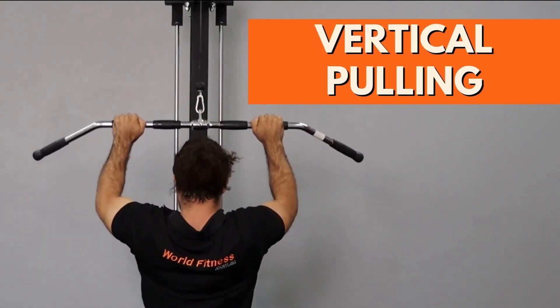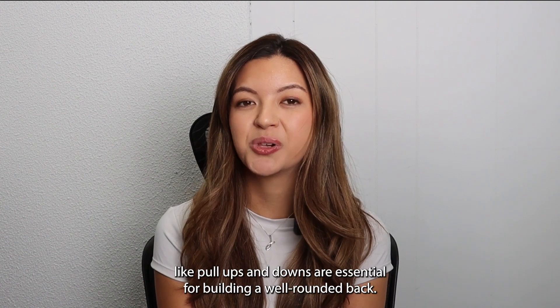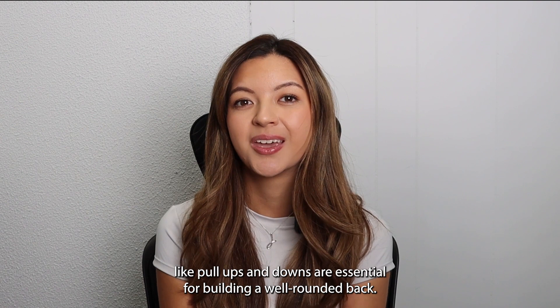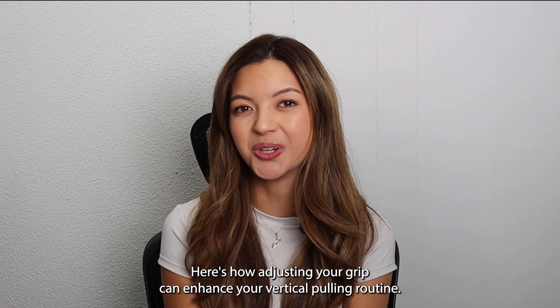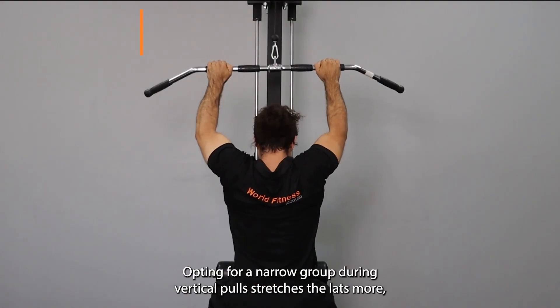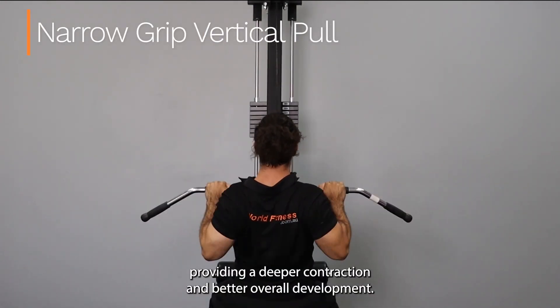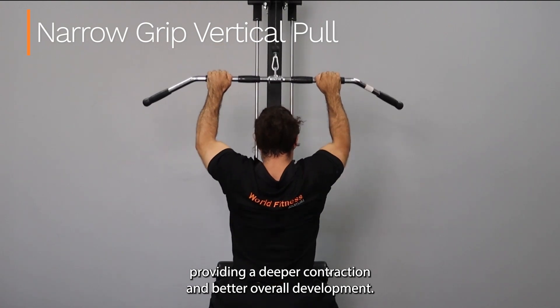Vertical pulling exercises like pull-ups and lat pull-downs are essential for building a well-rounded back. Opting for a narrow grip during vertical pulls stretches the lats more, providing a deeper contraction and better overall development.